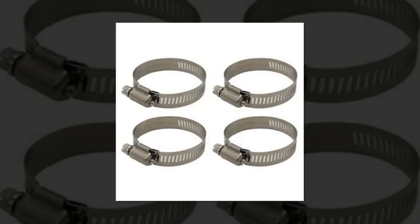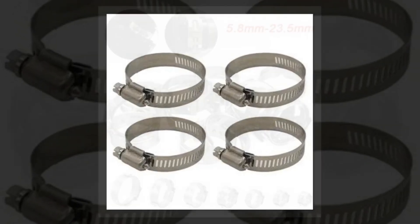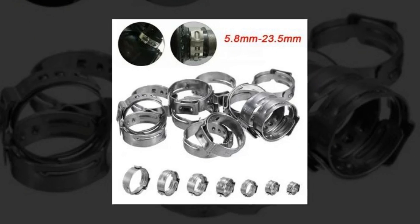Premium Material: the premium 304 Stainless Steel used to make these PEX Cinch Clamps has excellent heat and corrosion resistance. Single Ear Design: the 360-degree design of single ear hose clamps results in a more focused sealing.